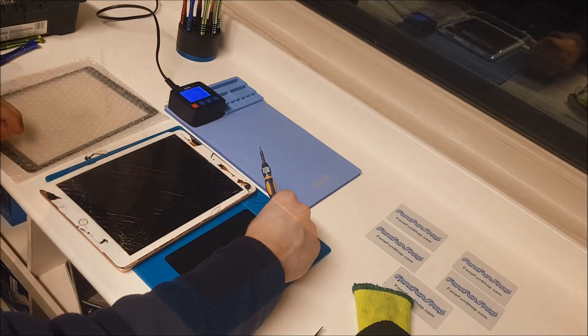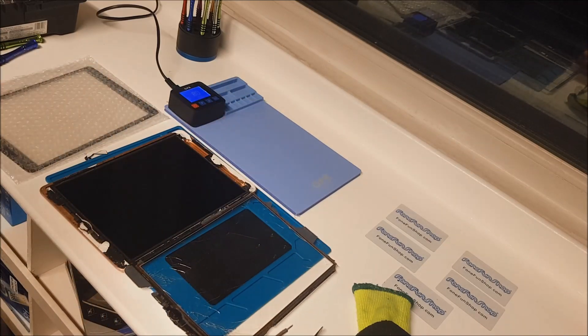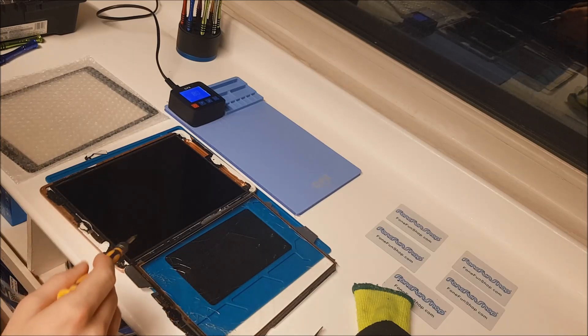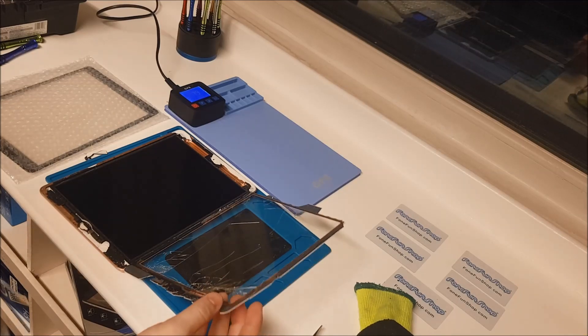That is all four screws removed from the LCD. Now we're going to put it back on the heater because the LCD has actually got bits of glue where the screw holes are that are keeping it intact. So we'll just put it on the heater again to loosen that glue up.